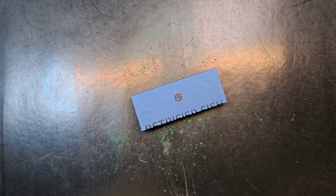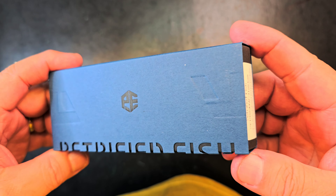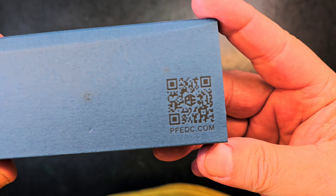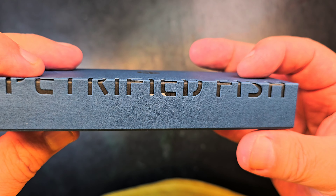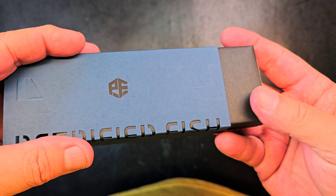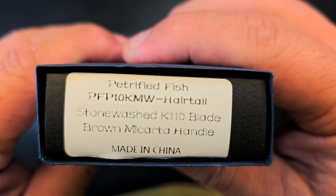Petrified Fish has made some changes — this is a new box design, first time I'm seeing it. Maybe y'all have seen it before, but petrifiedfishedc.com — what a cool box. It's on par with their other box for sure, pretty cool. Neat change.